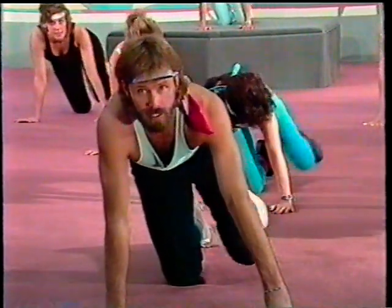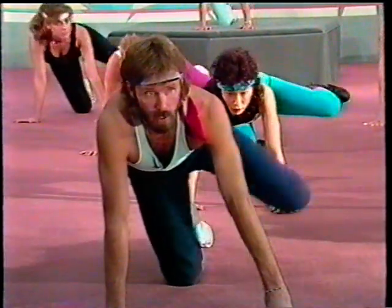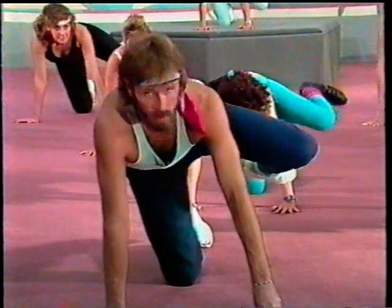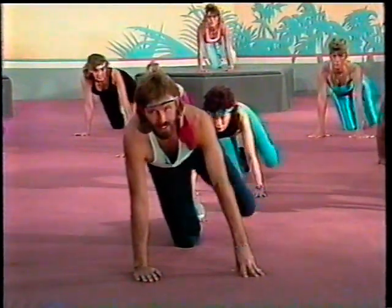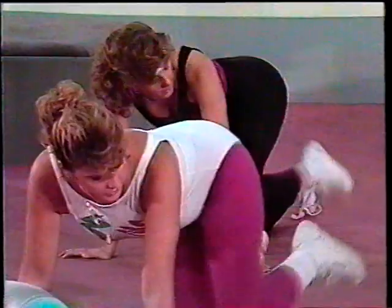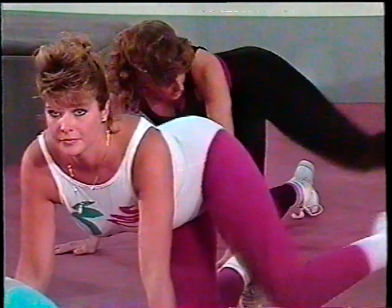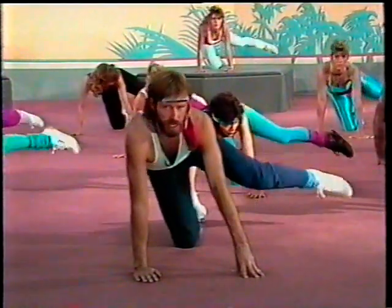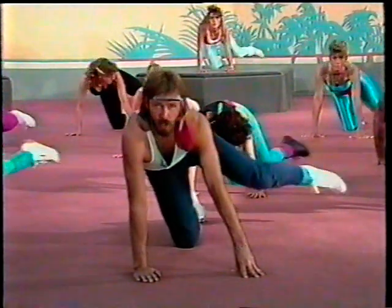Don't go all the way up — just go halfway. Concentrating on those outer hips. Now take your toe and your knee and extend it out — not too high. I'm going to give you a safe workout as well as an effective workout. A very effective workout. Just reach over there and create some beautiful hips and thighs. Four, three, two, and one.